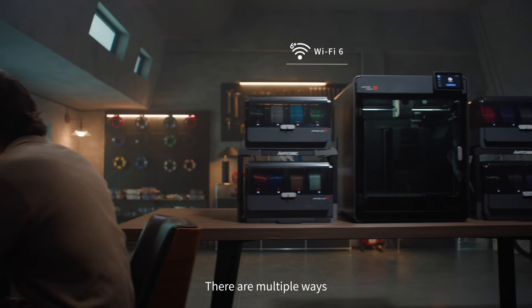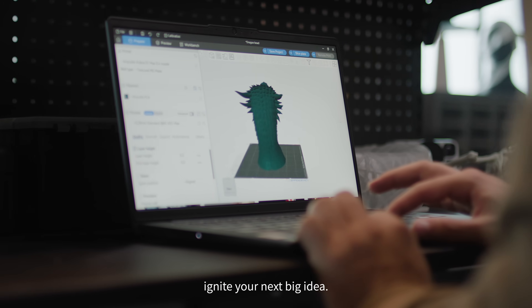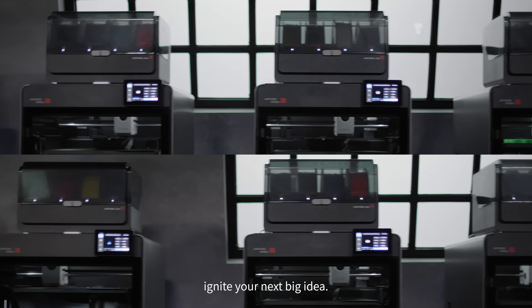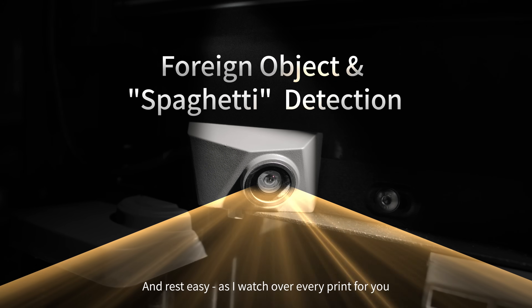There are multiple ways to reach me whenever you need. Dive into the inspiration gallery and slicers. Ignite your next big idea, and rest easy as I watch over every print for you.